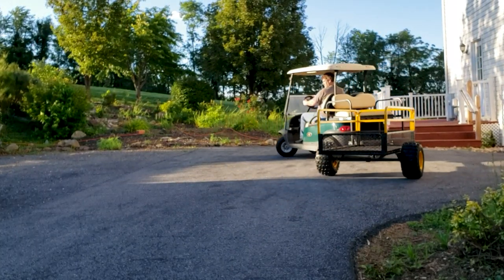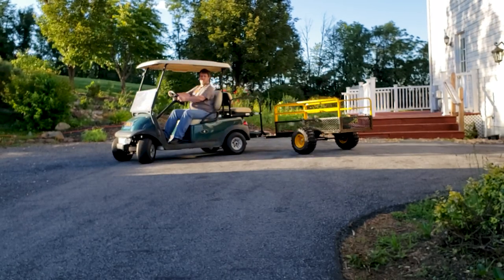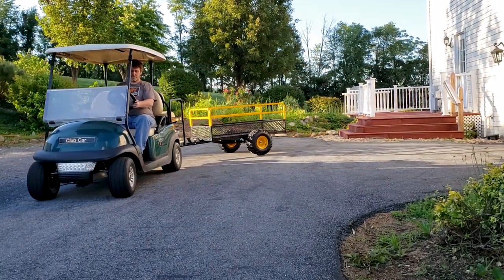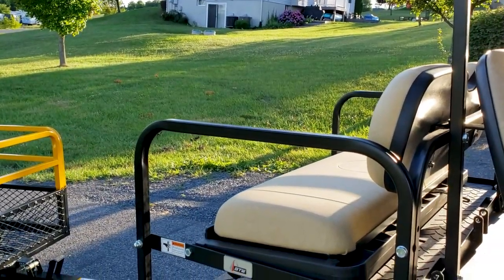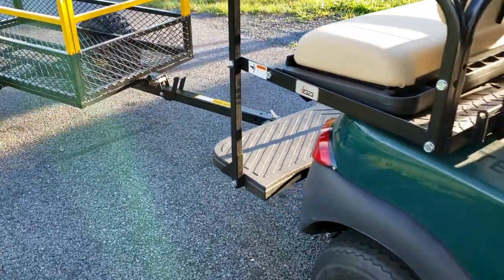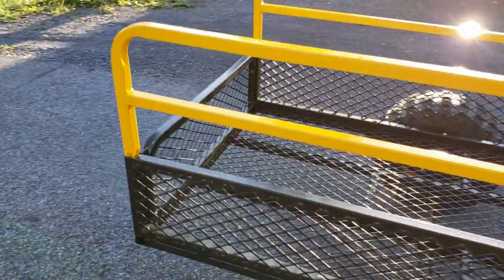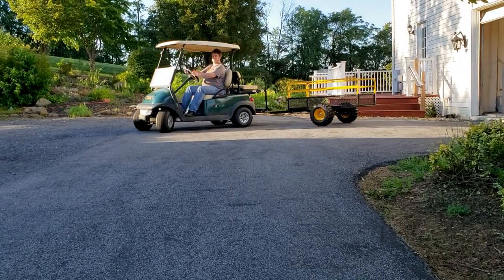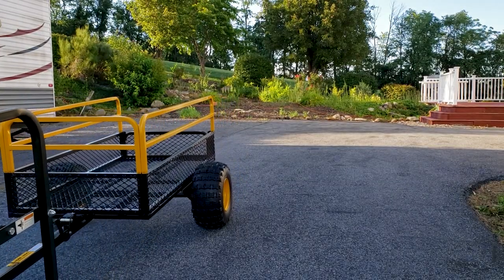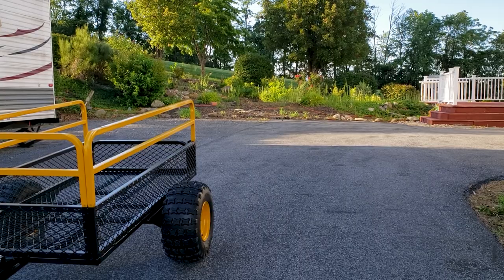One of the first accessories we wanted to add to the new golf cart for the homestead is a golf cart trailer. A trailer makes your golf cart a lot more useful because you can haul stuff around the homestead like building materials, gardening materials, all that stuff — it makes your life a lot easier. We purchased this golf cart trailer at Northern Tool and we're getting ready to assemble it. Let's get this job done.